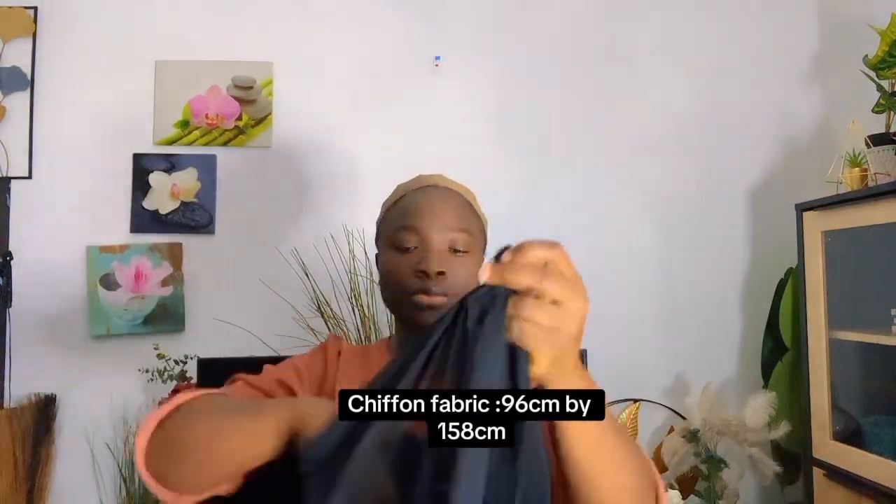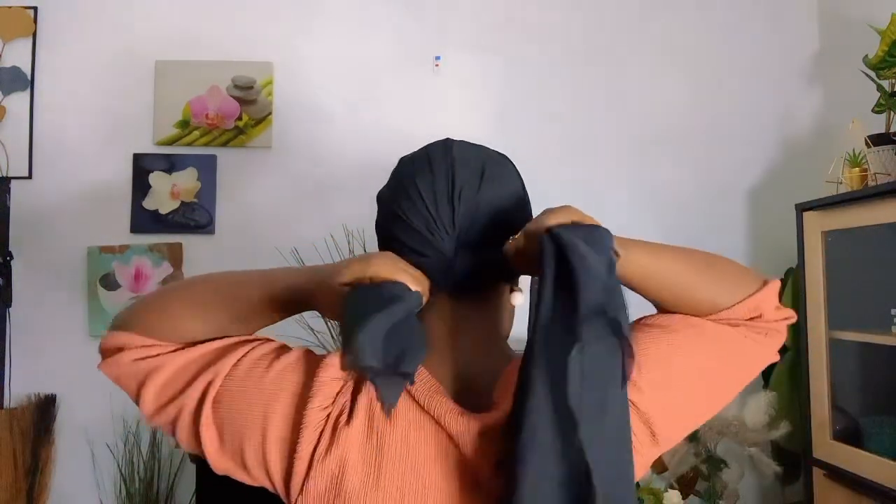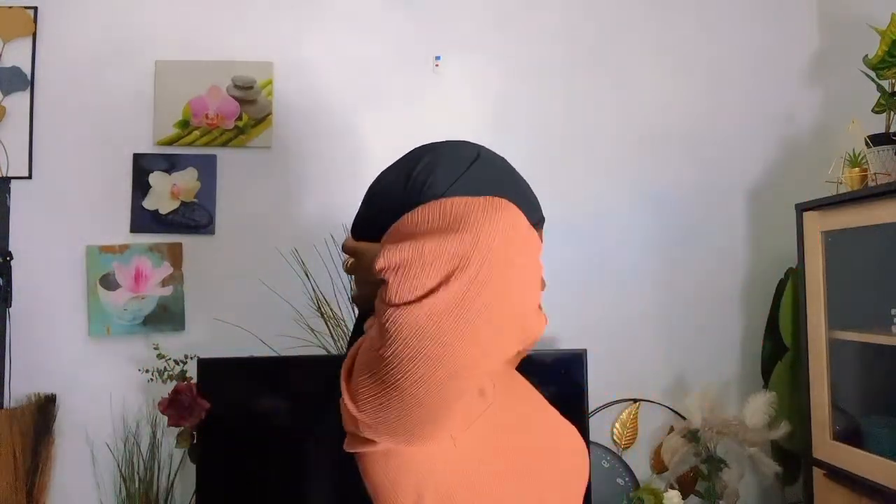So I'm going to fold it into two like this, and then put it on my head. I'll bring this one on the side like this and push it back a bit.